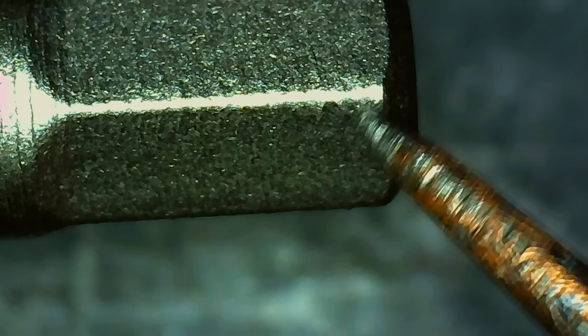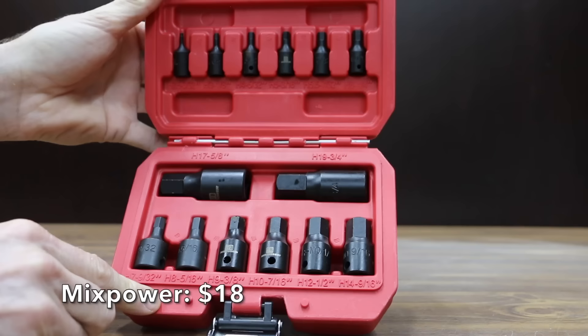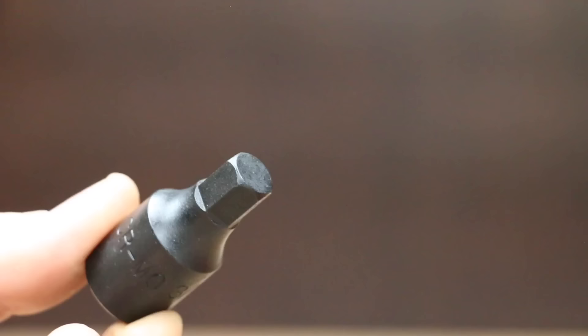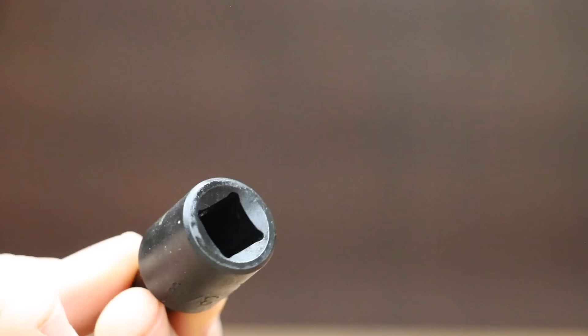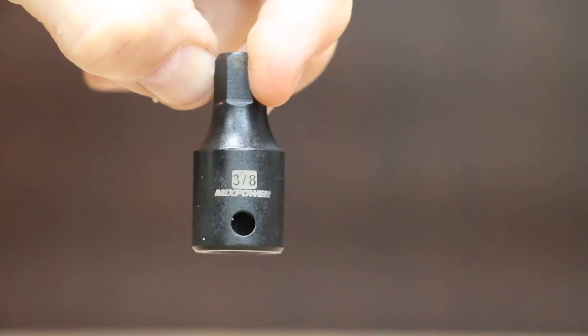No visible damage with the Husky. Also at a price of $18 is this 14-piece Mixpower brand. High contrast size markings are permanently laser etched and easy to read. The Mixpower is made of premium impact-grade chrome moly steel with a separate pinhole base design for additional safety. The Mixpower actually has a pretty nice carrying case and is made in China.